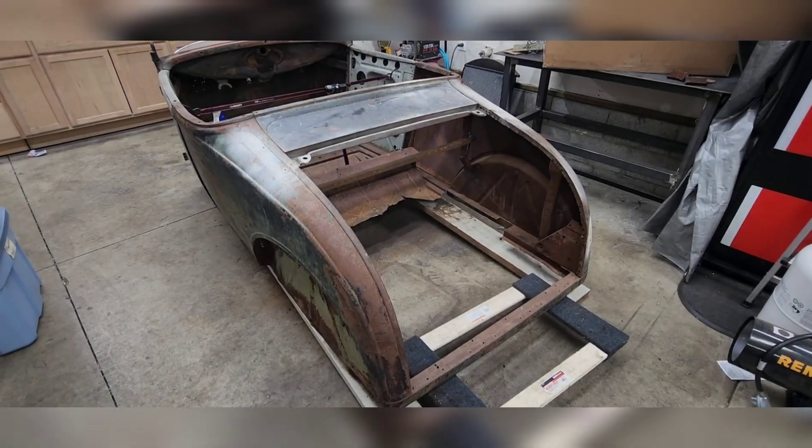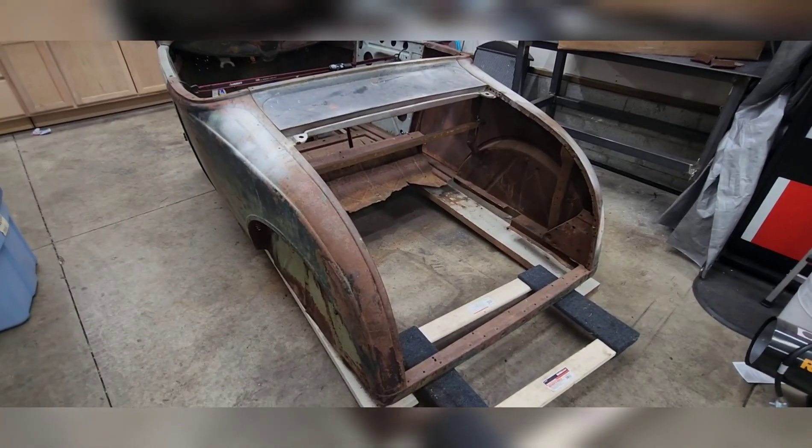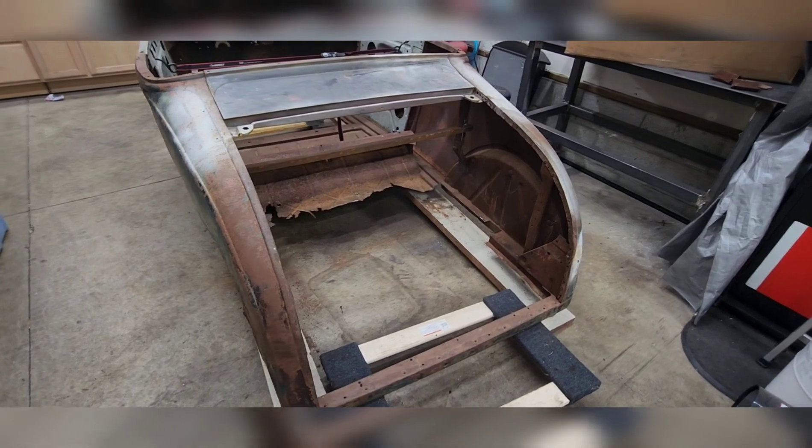Tim here out in the shop this morning — it's the Tuesday right after Christmas, getting back to work. Before I get started on this tutorial, I thought I'd give you guys an update on the Roadster. So here's the Roadster body.